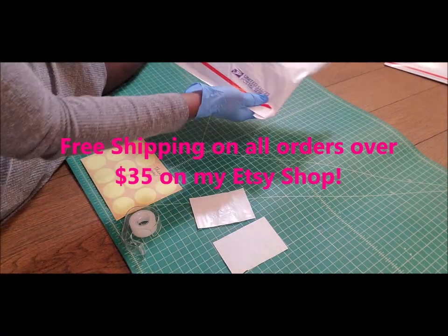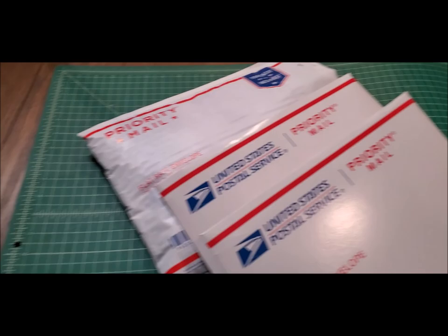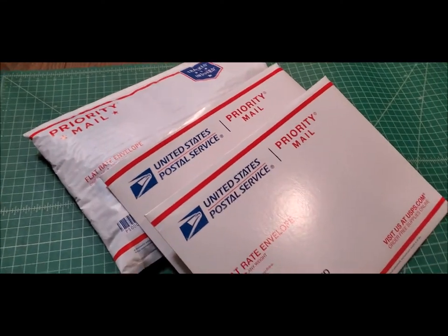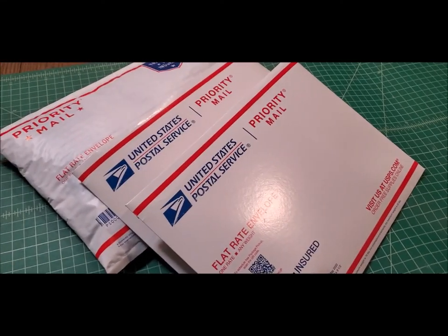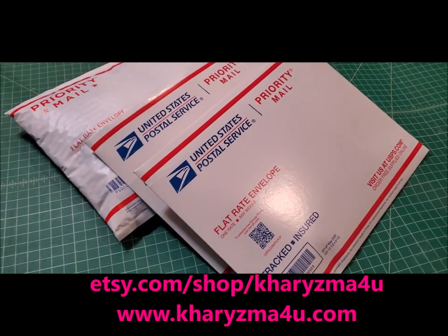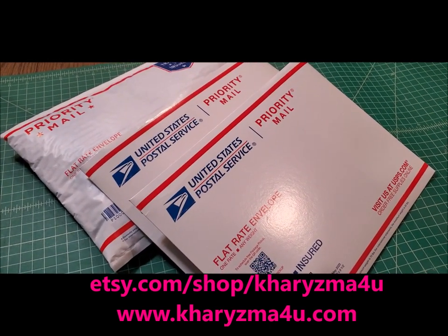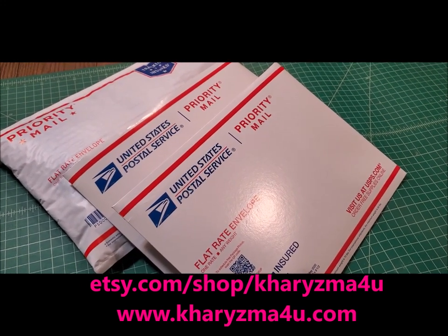We're done for the day. Those are my orders for the day and they will be going out tomorrow because today is Sunday. Thank you guys for watching. Be sure to go on my Etsy shop — etsy.com/shop/charisma4u — or my new website. Sign up on the list because I'll be launching very soon and I'll be doing giveaways. Charisma4u.com. Thank you guys for watching. Love you all. Bye.